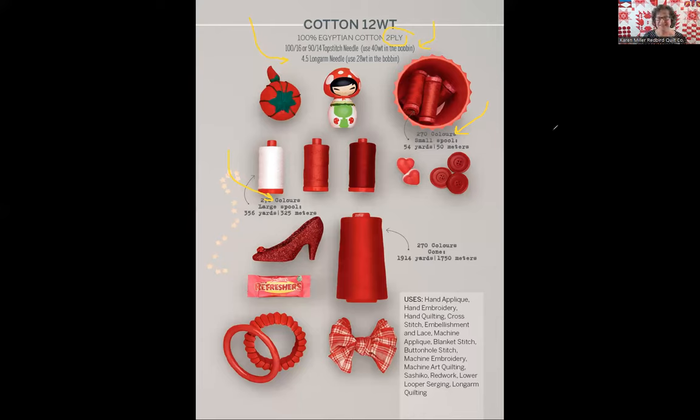Last but not least, the uses for each particular weight of thread are outlined on the page as well. Just remember that AuraPhil thread — each weight — really can be used for any technique. What I tell folks is it's a matter of how much you want your thread to show and how much strength you need in your thread. Those are the types of things that are going to determine which weight of AuraPhil thread you choose.